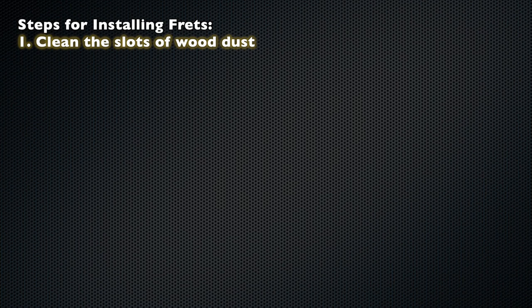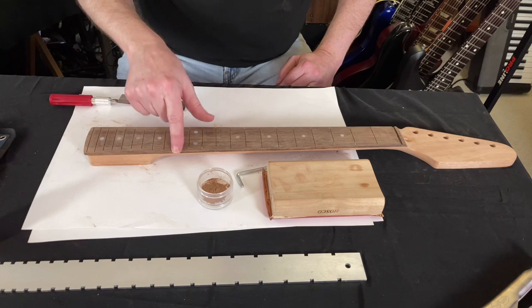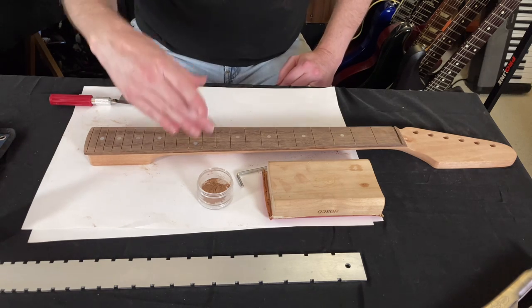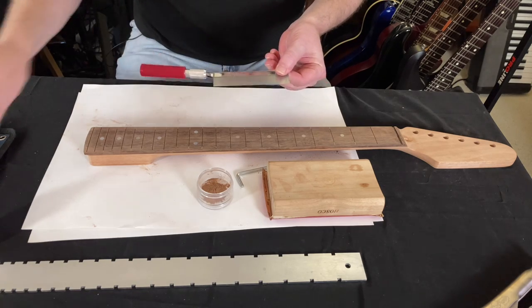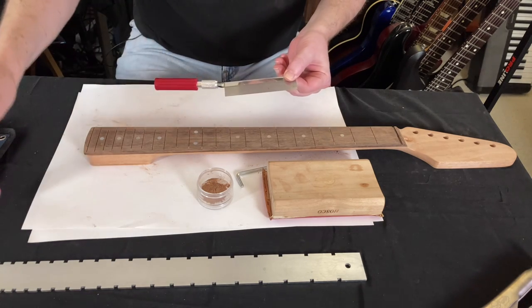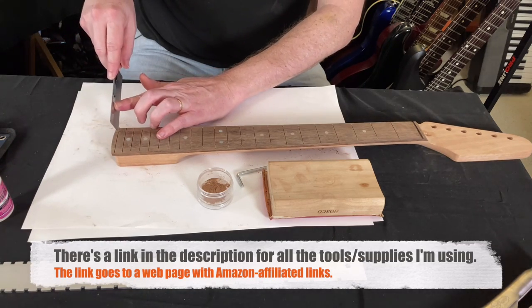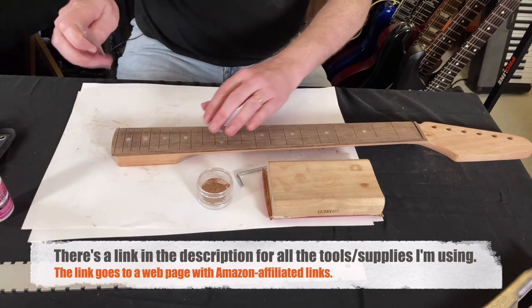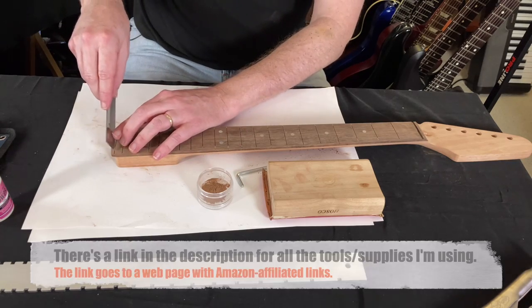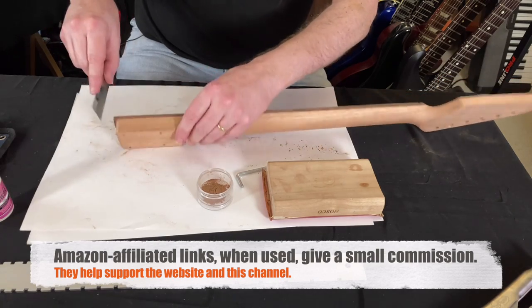Step 1: clean the slots of wood dust. A lot of wood dust gets pushed down inside the slot, and that's no good when you want to put the fret in. This is a little saw I got at Hobby Lobby. I'll just use the corner of it and go through each slot — I don't want to cut anything here, I'm just using it to clear out the dust. I did this one here, no problem, got all the stuff out.